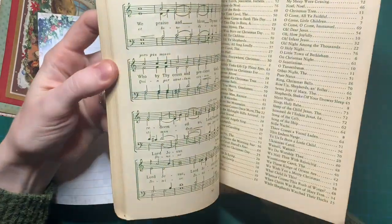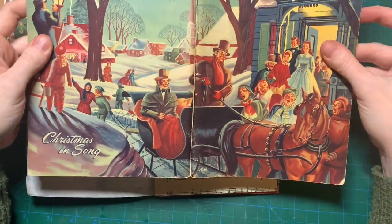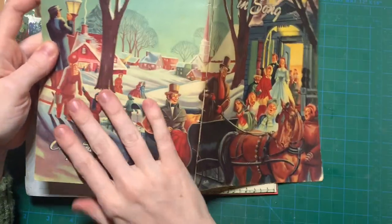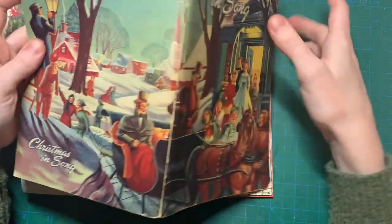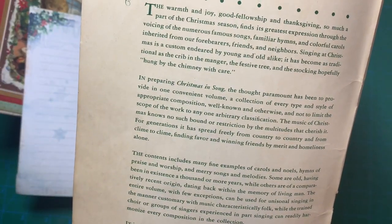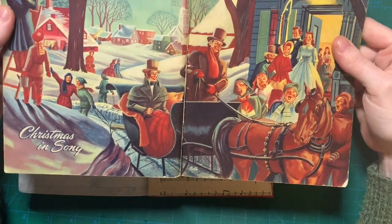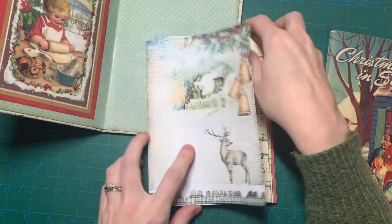I found this one at an estate sale and I actually love this cover. I'm thinking about turning this into a Christmas journal as well because it feels really nice and it's a really good shape. I think it's from the 50s? I don't know, but it's old and I like it a lot. So yeah, that's what I'm working on.